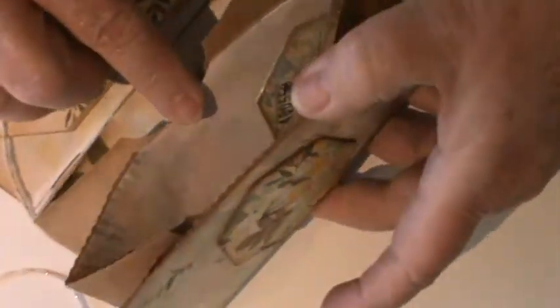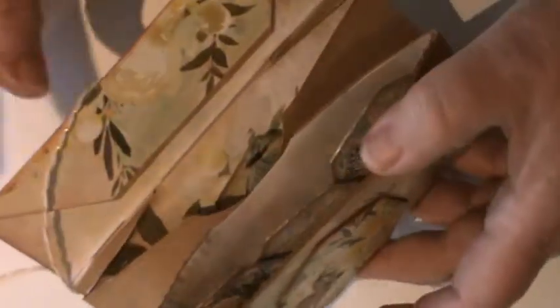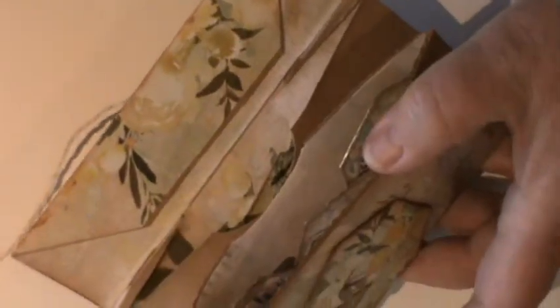I then used my 50p template — I'll just tighten in a little bit so you can see — I've used my 50p template to make my very first 50p ATCs for this little collection. I've lined the inside of the pocket just on the side that you're going to see most of.